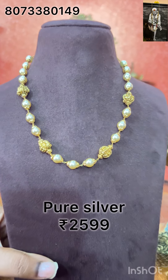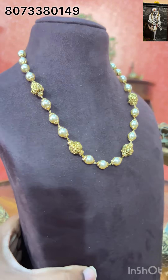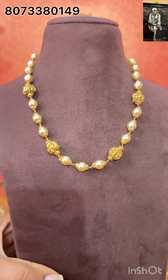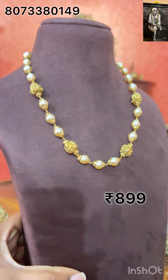The price is Rs.2,599, free shipping all over India. The silver price is the Ashada offer price. If you want it in 1 gram gold, the price is Rs.899, free shipping all over India.